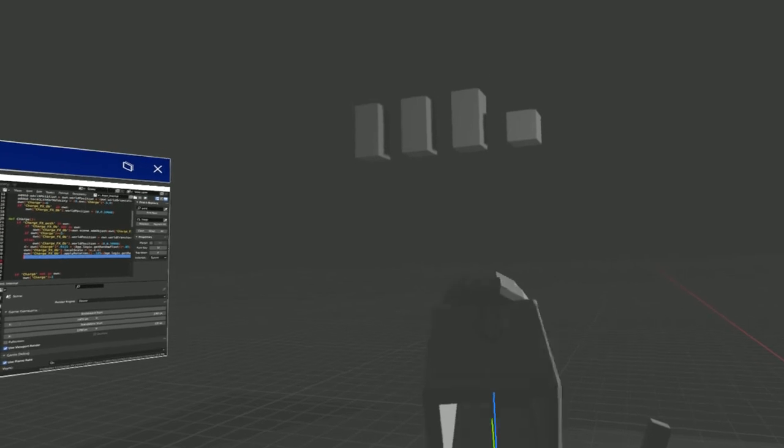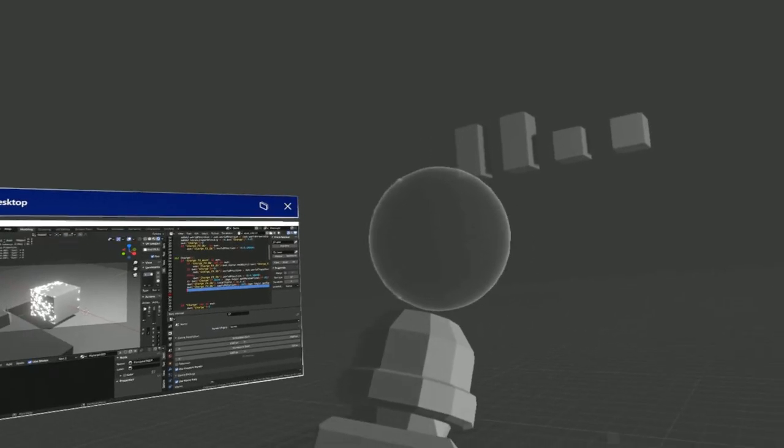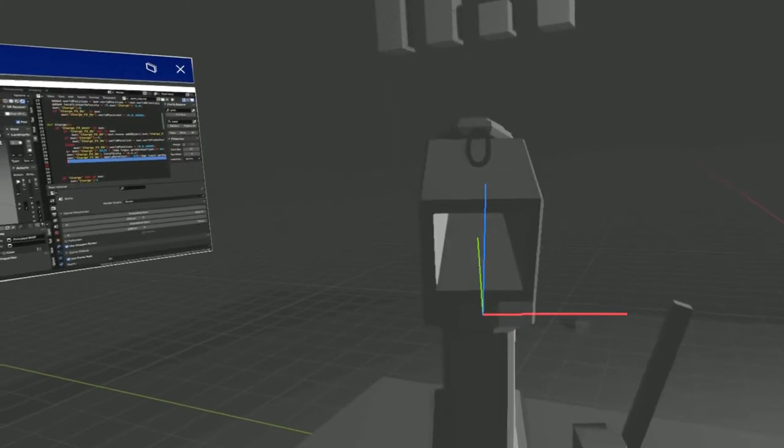I added the charge FX system so it can pick a mesh and places it there, then scales it. When you're not using it, it moves it off screen so you're not spamming add object — it actually is just one object.